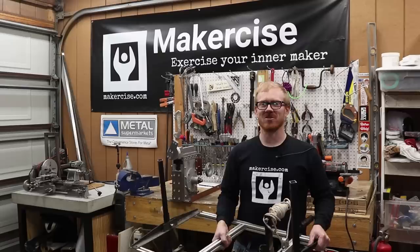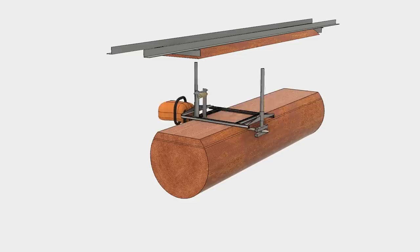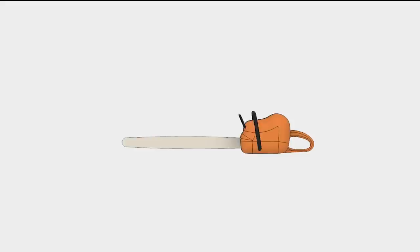Hi, I'm Kressel Anderson. This is Makersize. In this episode, I'll show you how I build this chainsaw mill from scratch. Before I get into the details of how I made this mill from scratch, I'll take a moment to describe what a chainsaw mill is and why they're a great accessory for your chainsaw.